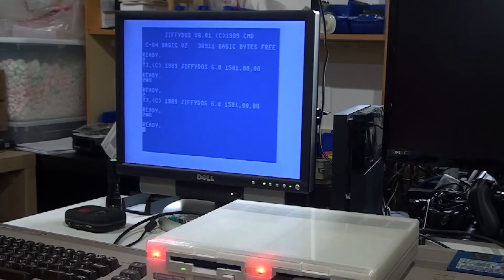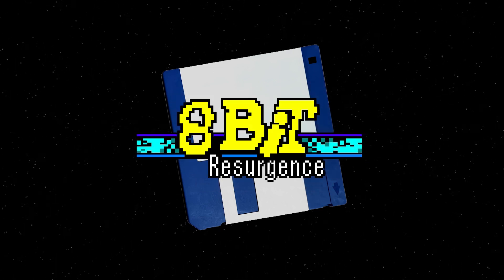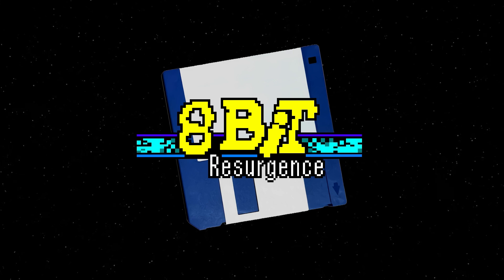Hello again! Have you ever wondered what kind of tools are used in the small-scale production of retro project boards that utilize surface-mounted components? Well, today we'll be doing an unboxing and assembly of an SMD stencil printer. Welcome to 8-Bit Resurgence, and thanks for joining me today.